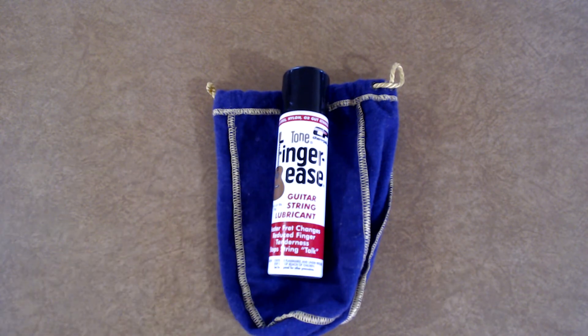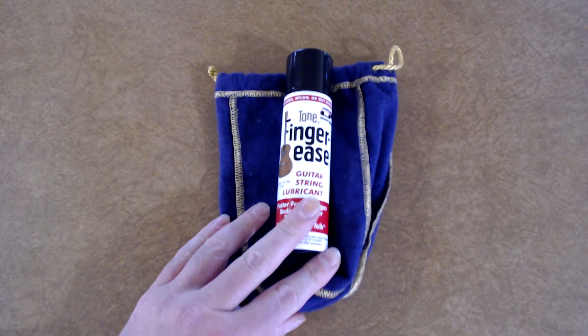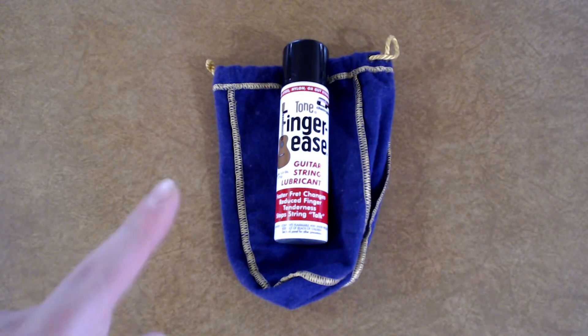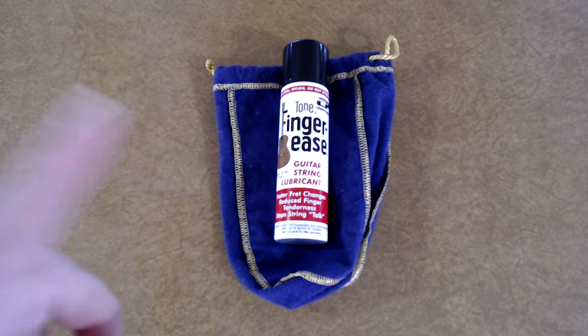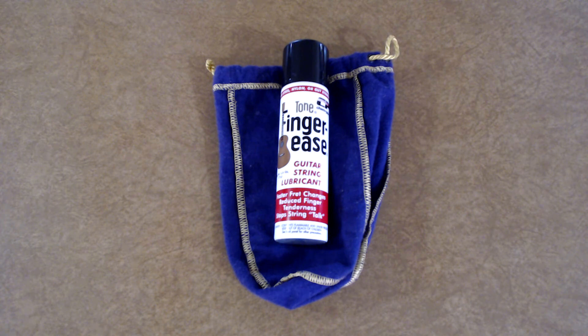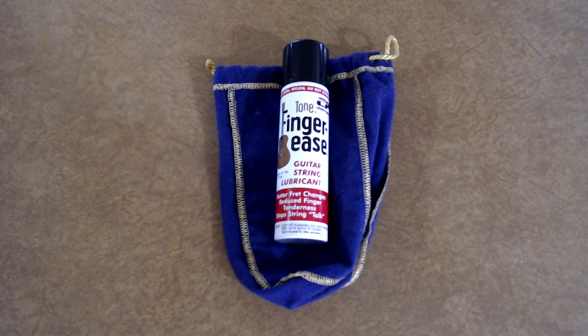My brothers and sisters, if you're thinking about getting into playing acoustic guitar or something like that, this is perfect for the acoustic guitar — especially if you're first starting out and the strings are going to feel really terrible on your fingers. If you've got some of this on your neck, it'll make learning a lot easier. Play on. Enjoy that stuff.